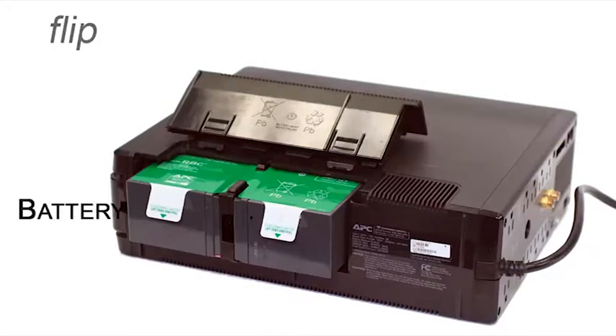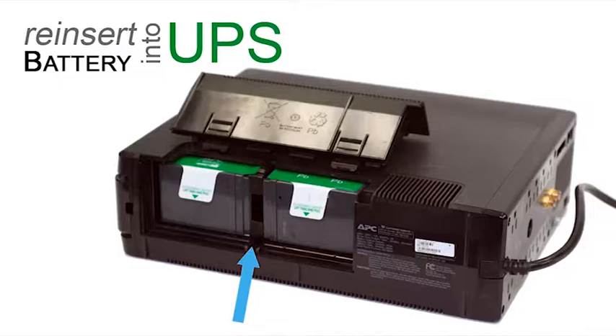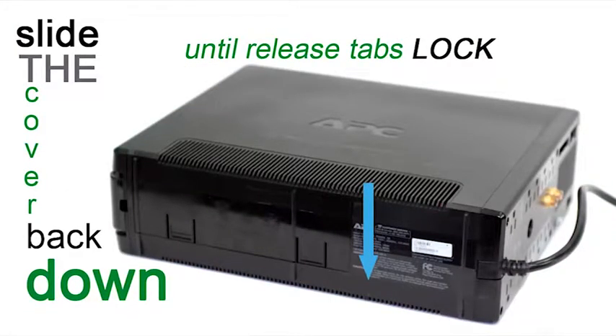Now flip the battery over with the green side facing up. Reinsert the battery into the UPS. Slide the cover back down until the release tabs lock.